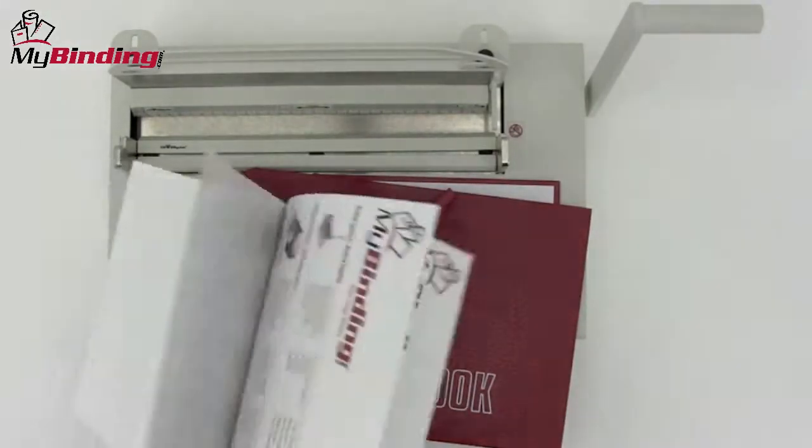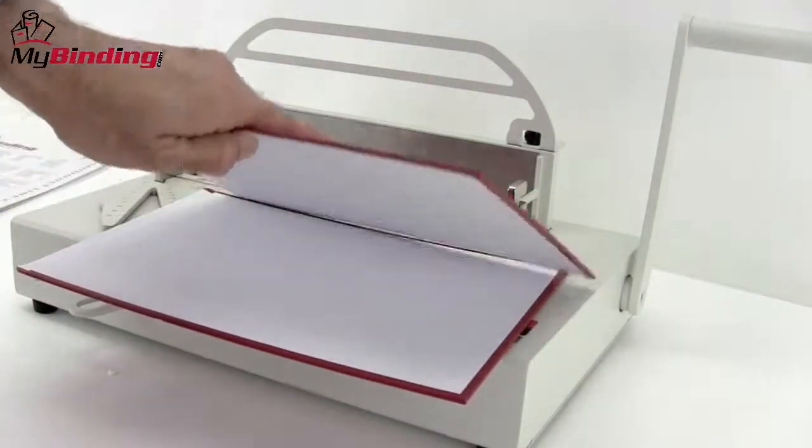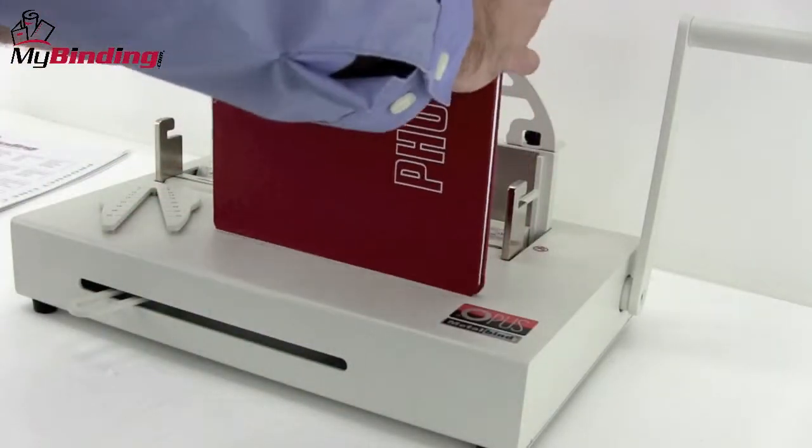Making a photo book is very simple. You can use brochure papers for your business or personal photographs or photo pages you have created. Place all of this inside the covers created by Opus for photo book making.